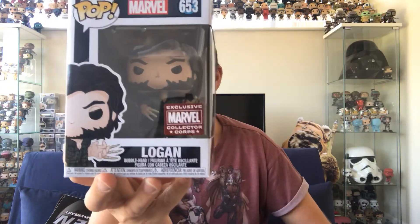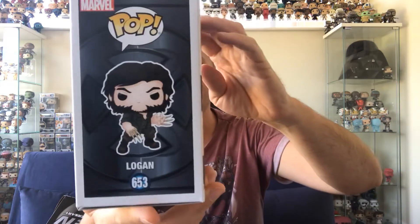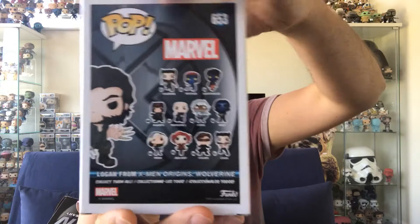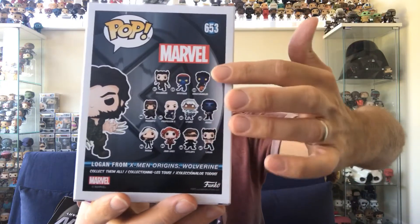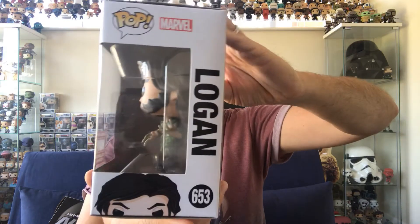There are two pops and I'm going to say it's not my least favourite — it's my second favourite because I do love them both. The first one is Logan. This is from X-Men Origins: Wolverine with bone claws. This is just amazing — that is an amazing pop.